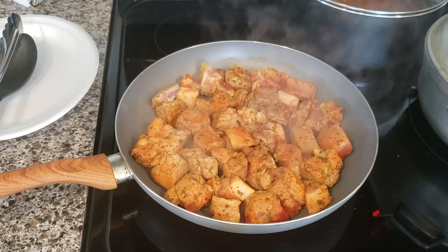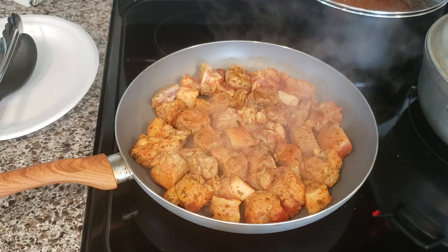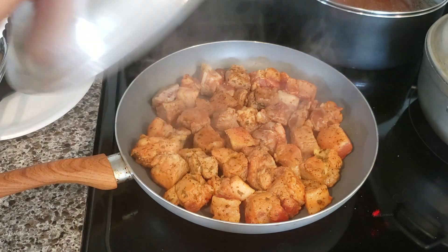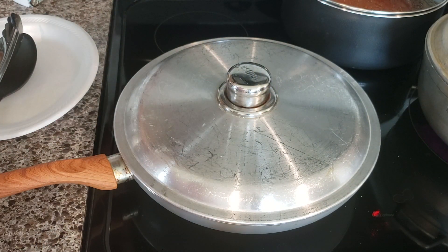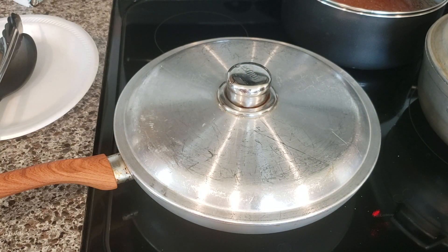Now you're going to cover it. This is going to make the meat release its own juices and cook from inside. You want a tender meat — you don't want a rough and tough meat. So cover it and let it cook for approximately seven minutes.